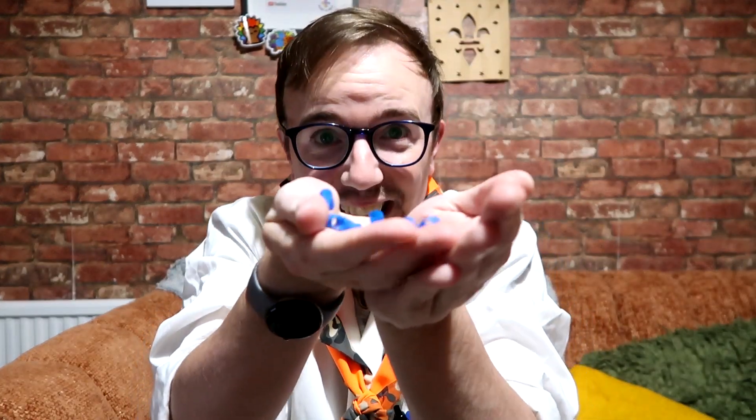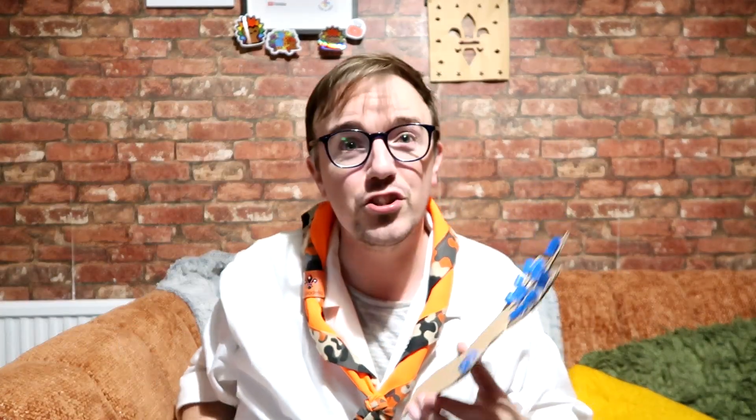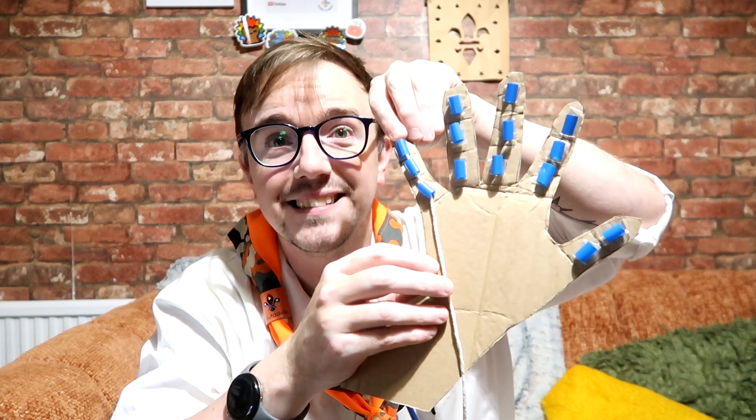You should have around about 14 of these straw pieces. Then with your string you're going to measure out five strands at 30 centimeters. Each strand represents a finger, so you're going to thread it through your straw and then attach it to the top of each of your fingers.